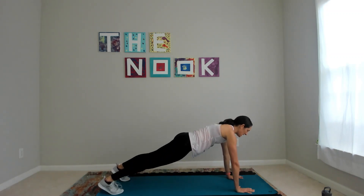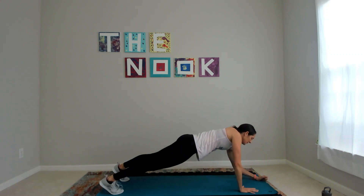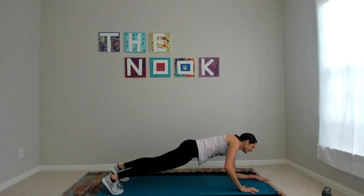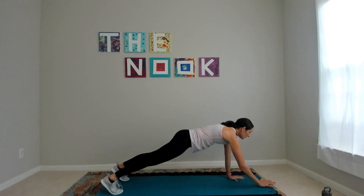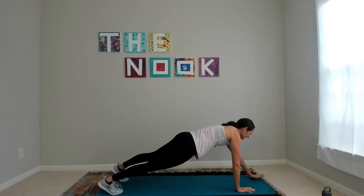Come on down — plank to press. I'll show you the full version this time. Feet, toes up, lower full plank. Try one — if it doesn't work for you, more than willing to go back to the modification. No worries.